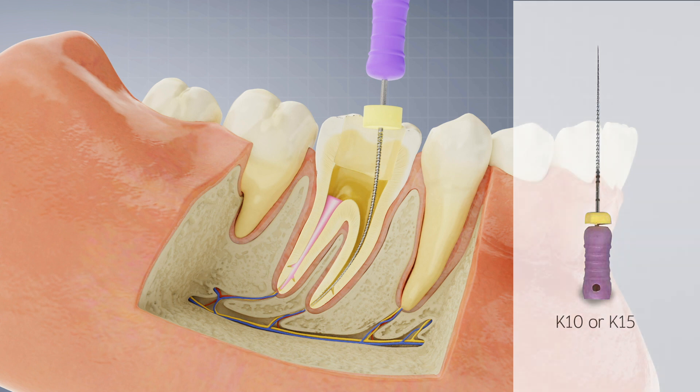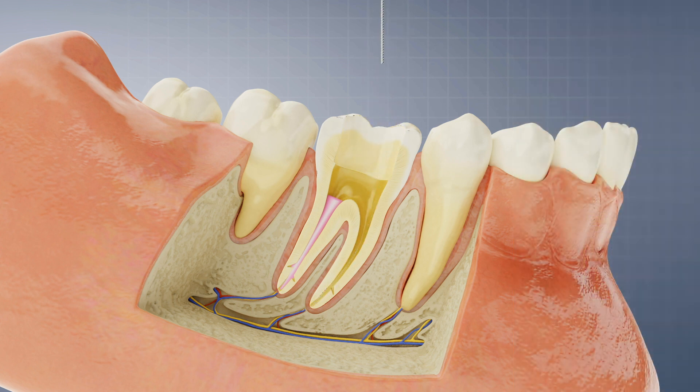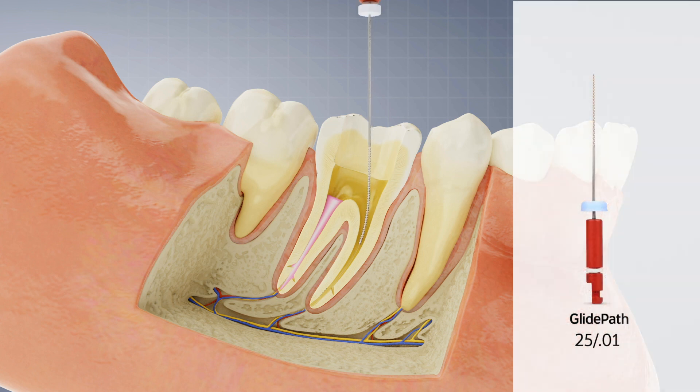With the gutta percha removed and patency achieved, proceed with re-treatment. Then use a Logic Glide Path 2501 to establish the form and size as you complete the procedure using the Bossy Logic technique.